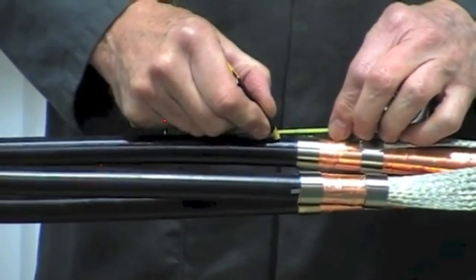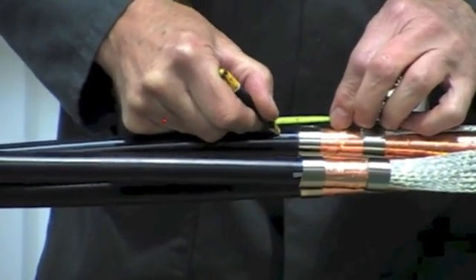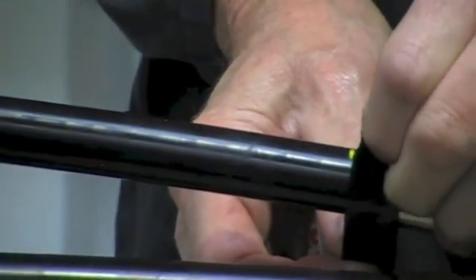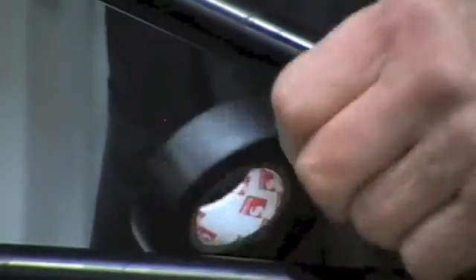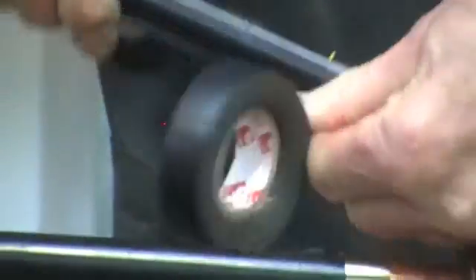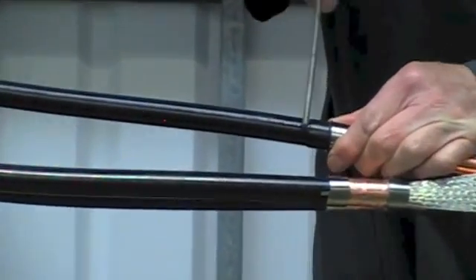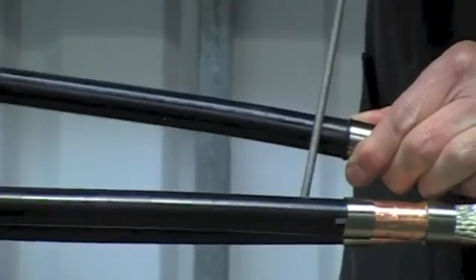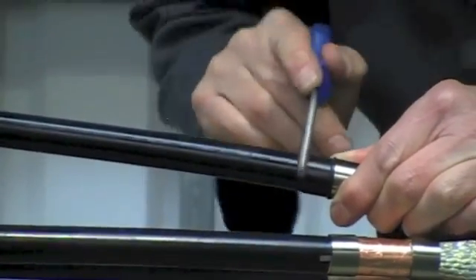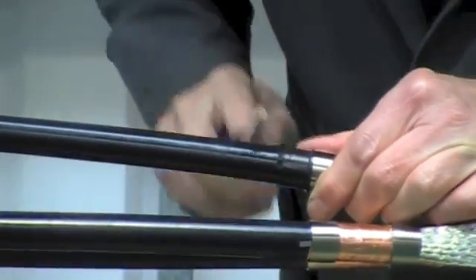Once we've done that on all three cores, make a mark on the semi-conductive layer — this will be our screen point. Apply PVC tape sticky side up so as not to leave any residue onto the core. The best method of removing the easy strip type semi-conductive screen is by using a round file, commonly known as a rat tail file. File around the core as shown until you see the white primary insulation beneath.